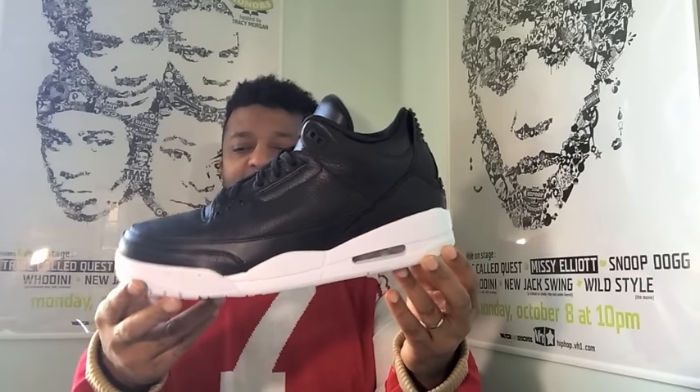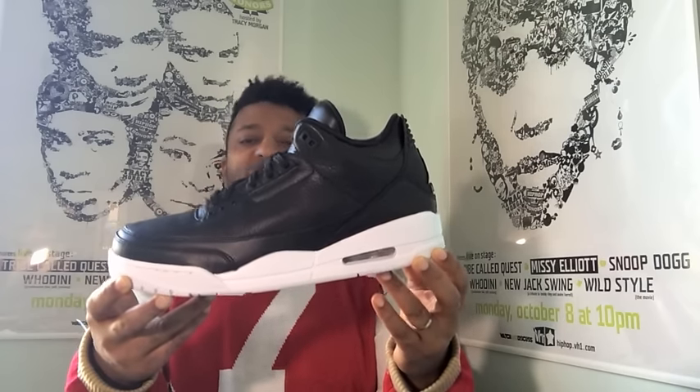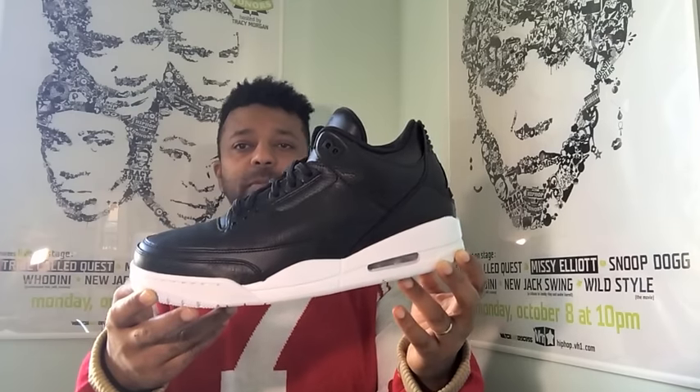Just a good job overall. Clean shoe — when you talk about a shoe being clean, this is clean line work right here. Leather on leather. Black on black. I'll admit, the white outsole disturbed me a little bit, just because for the winter I wanted a black outsole. But forget what I want — this is what I got, and I appreciate what I got.